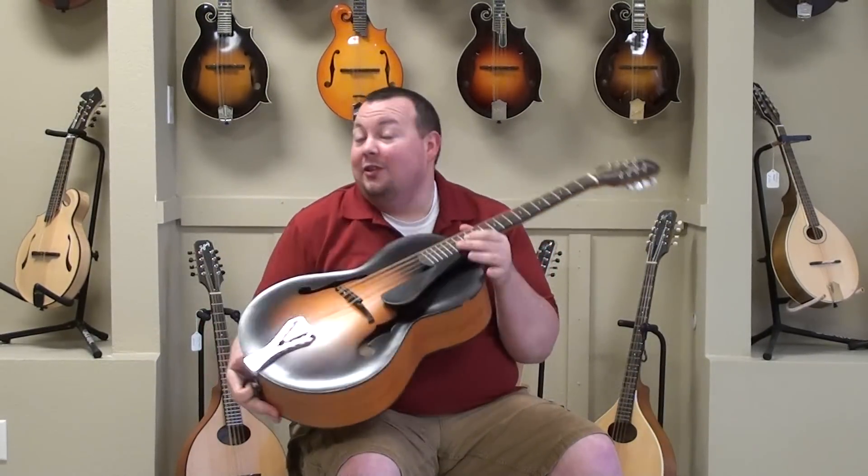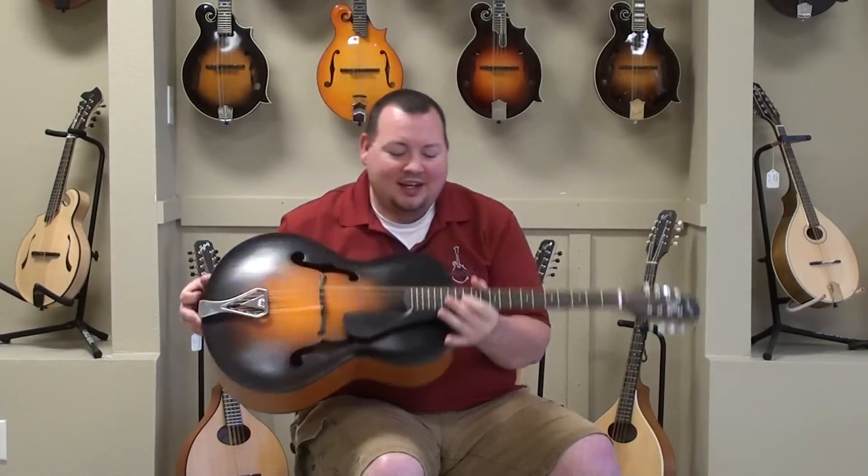Hi, welcome back to the Mandolin Store. My name is Adam and today we're going to look at the Weber Octar. Let's take a listen.